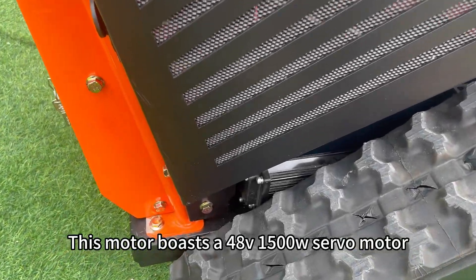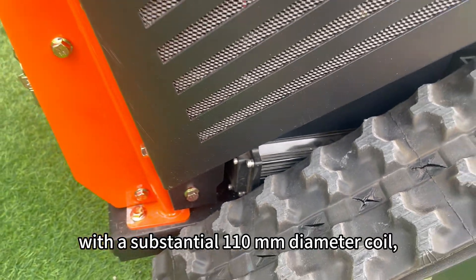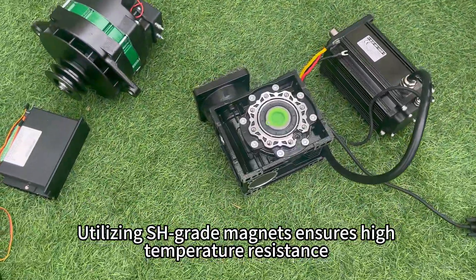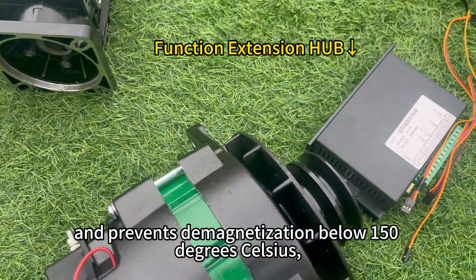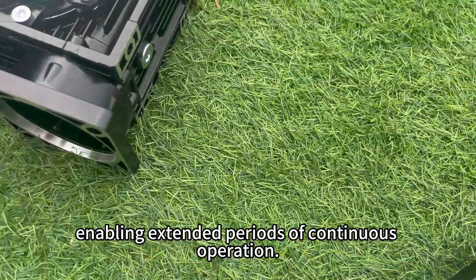This motor boasts a 48V-1500W servo motor with a substantial 110 millimeters diameter coil, delivering strong performance while minimizing heat generation. Utilizing SH-grade magnets ensures high temperature resistance and prevents demagnetization below 150 degrees Celsius, enabling extended periods of continuous operation.